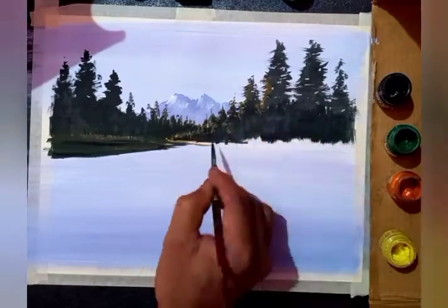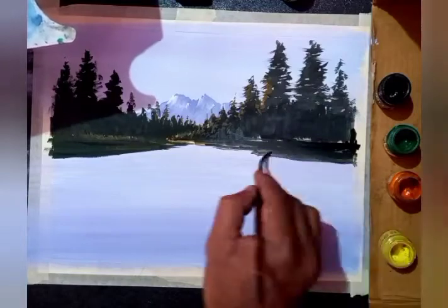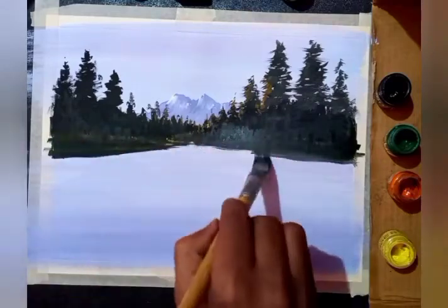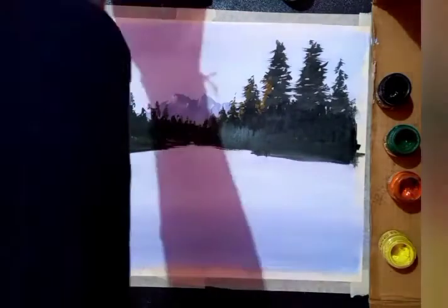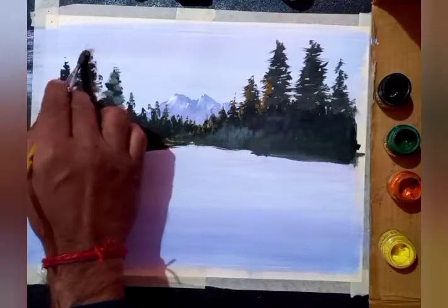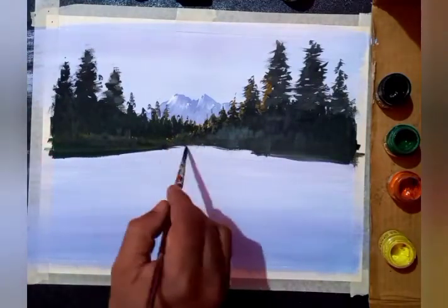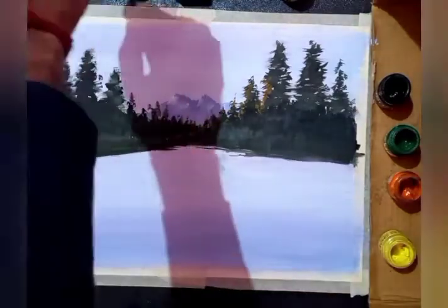Trying to give the shape on the right side also and filling dark color. Any dark shade you can use. Now I'm blending the unwanted strokes which came while using the small brush, by simply using a wet brush, softening the edges with a dry brush. Now again using a fine brush to manage the drawing.